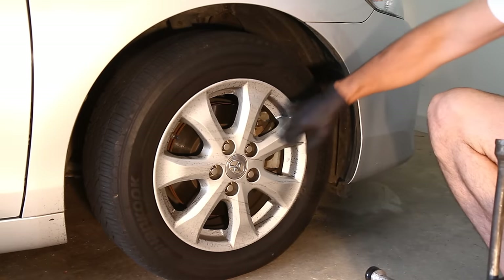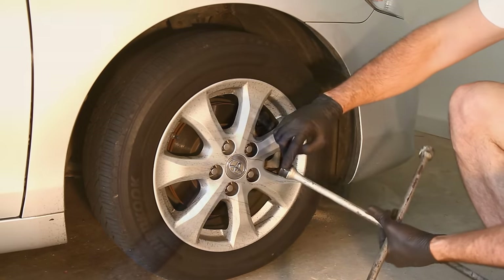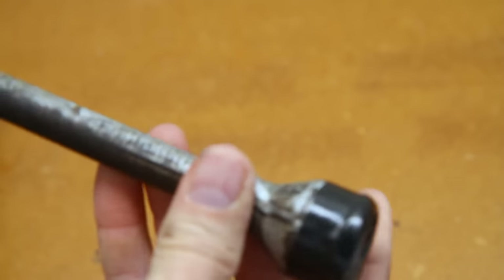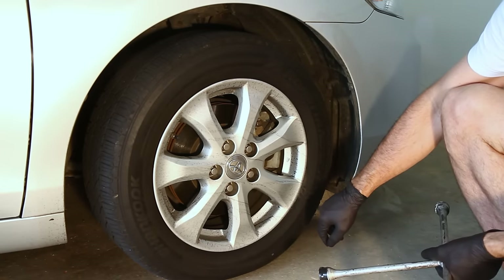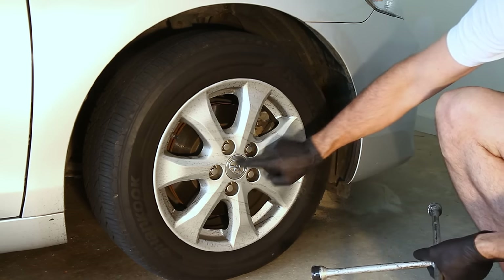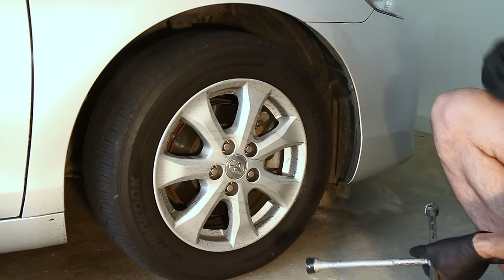Before you jack up your car, you might want to break the lug nuts free. Also, if you put some tape around your lug wrench, it reduces the risk of it scratching up your rims. Because these are 5-lug nut rims, you're going to want to skip every other lug nut when loosening and tightening — start with one, skip a lug nut, skip a lug nut, skip a lug nut. That way you're not going to warp your rims.